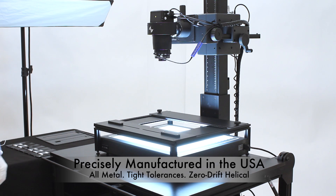The DTR Cam helical is highly precise and fully self-arresting. Once you've established focus in the film, it will not move.